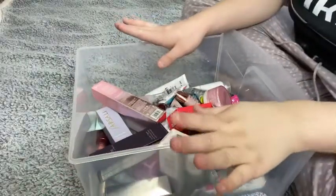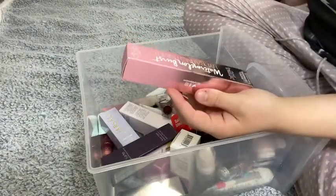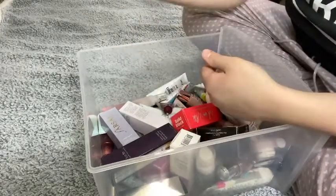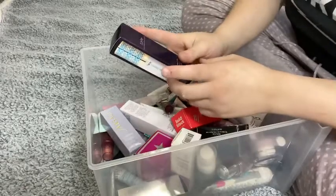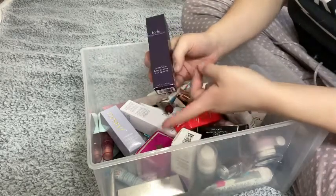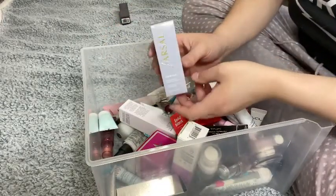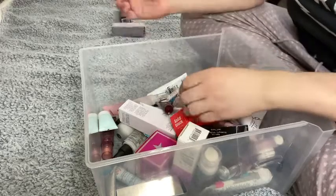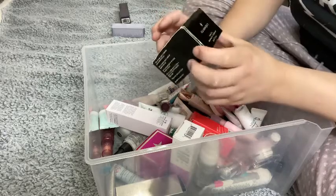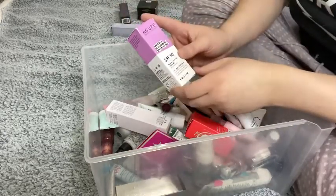I have my basket of primers and I'm just going to start taking them out. First one is the Siate London Watermelon Burst Hydrating Primer — I've tried this, I didn't like it, I'm going to get rid of it. I have the Tarte High Performance Naturals Base Tape foundation or primer — I like this one, I will keep it. The Farsali Liquid Glass Radiant Serum I haven't tried but I do want to try. The Illamasqua Hydroveil Rehydrating Gel — I like this one, I'm going to keep it.